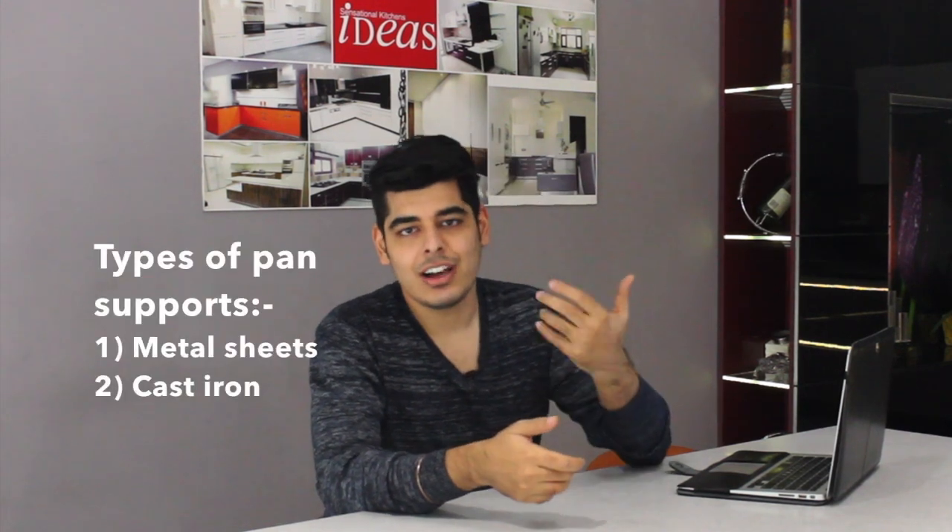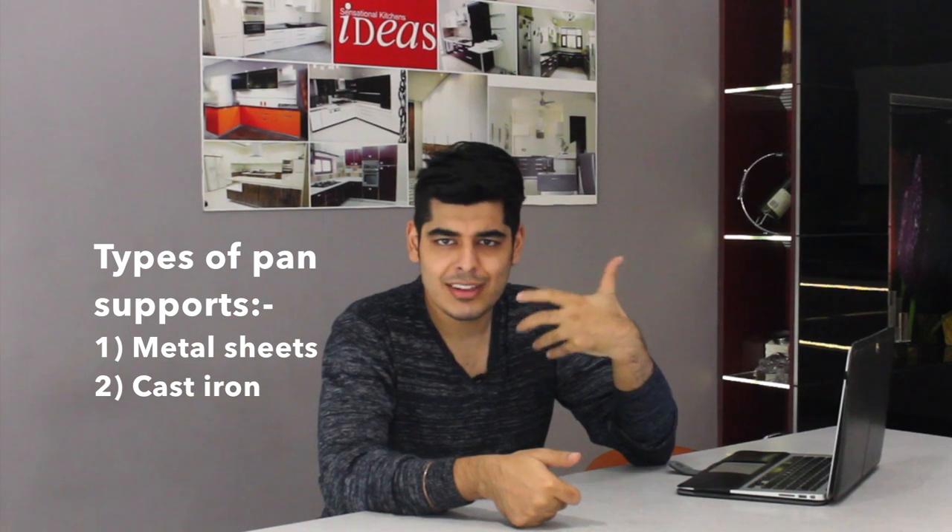The other type of pan support is made of cast iron or wrought iron. These are much heavier, more durable, and have a premium look. They are generally meant for heavy cooking — your kadhais and tawas sit on them very easily and won't move around while you cook.